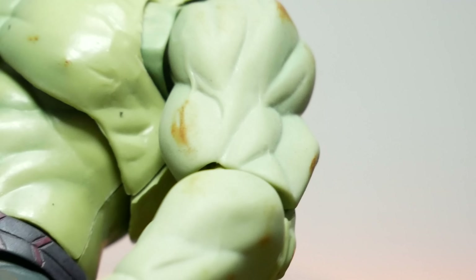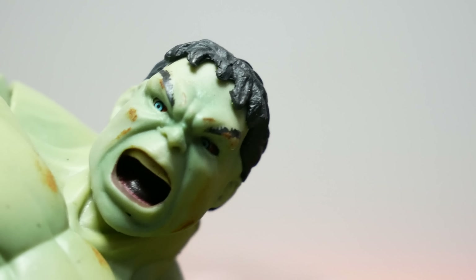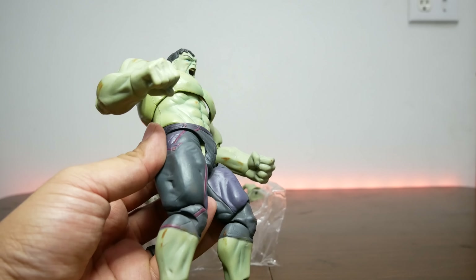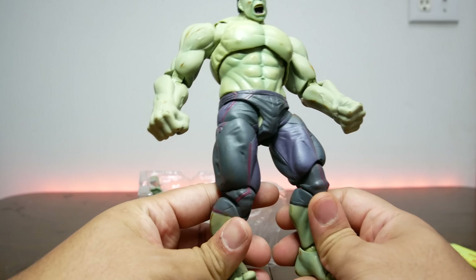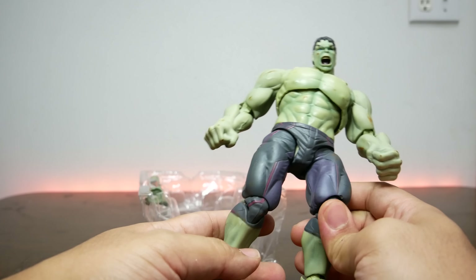Just look at all this. There's some right here, and there's some right there on his chest, and some on his face. Let's look closer at the face. Ugly paintwork done to this figure. But is that enough for me to say no? This is definitely not what the SH Figuarts one looks like — you're not going to get these brown marks on a $100 or $150 figure.